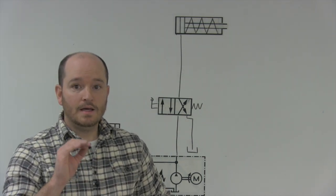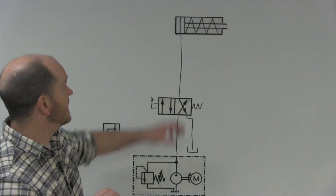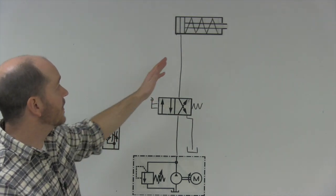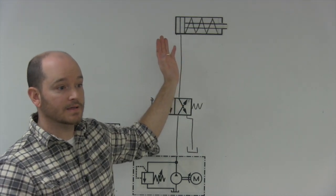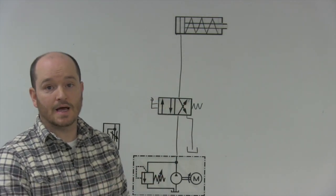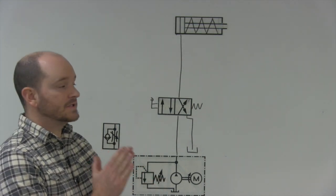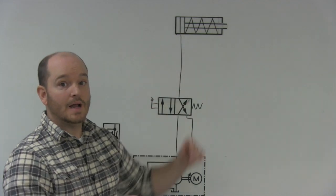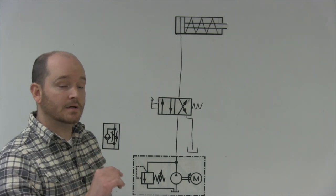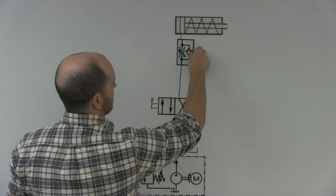In a single acting cylinder, what makes it a little bit easier is that we only have one hose going to the cylinder. We're going to focus on a single acting extend cylinder, although the process would remain very similar if it was a single acting retracting cylinder. The only way to control the speed of a single acting cylinder on extension is with a meter-in circuit.